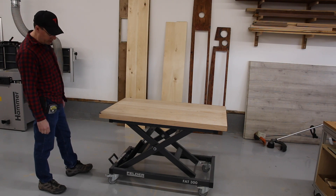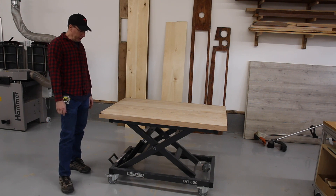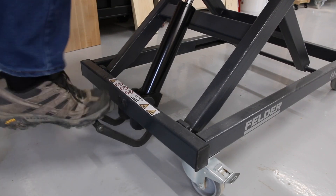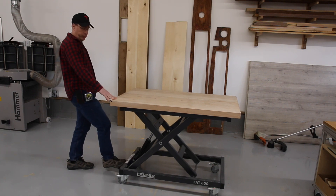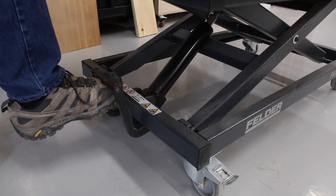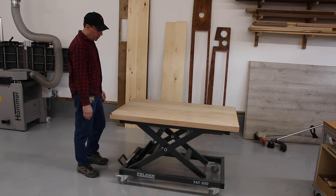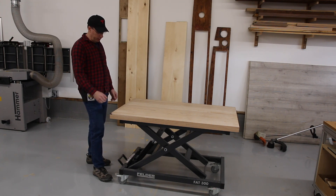I bought this table about a year and a half ago and I kind of knew that I'd like it. I like the fact that the height is adjustable. To raise it you just push on the pedal, and to lower it you just put your foot under the pedal and pull — so it's really easy. It's very handy when I build cabinet boxes.